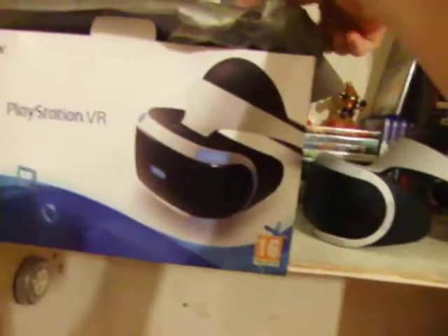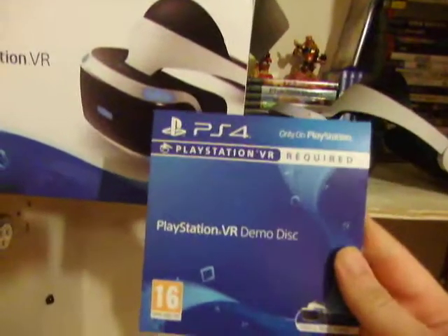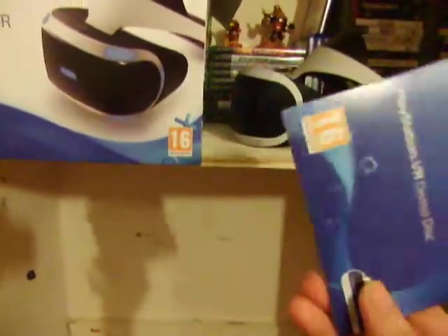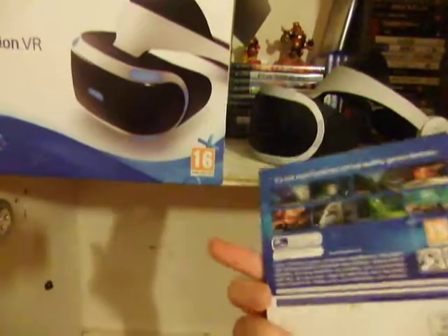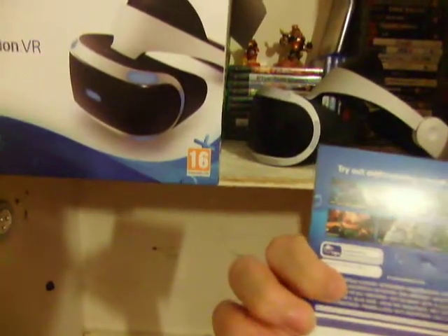Now onto the games. I haven't played many due to lack of money. The PlayStation VR demo disc comes with eight demos. I'd probably recommend not installing the disc version and downloading the digital one instead, because it comes with a lot more games. I only installed the disc because downloading was taking forever, but if your internet speed is fast, definitely go digital.